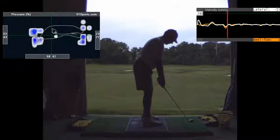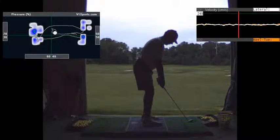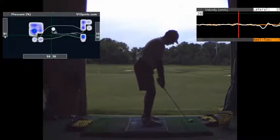So this is pretty much what you do. You've got 60-40 and then 58-42. You've got a lot of weight on your right heel at address. 70-30 — you do have a lot of weight on your front part of your feet at address.